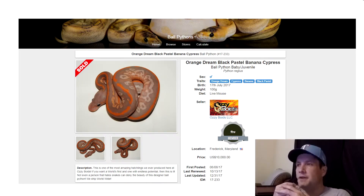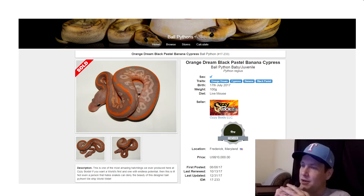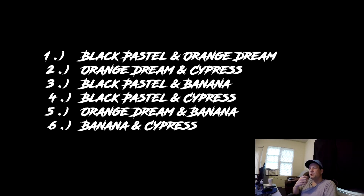Here's my favorite black pastel combo: this is an orange dream cypress banana black pastel. It's purplish and orangish and it's got some white pattern in the middle — a very unique looking snake. I'm going to show you the six different combinations of genes. The combos I'm going to show you are: black pastel and orange dream, orange dream and cypress, black pastel and banana, black pastel and cypress, orange dream and banana, and lastly banana and cypress.